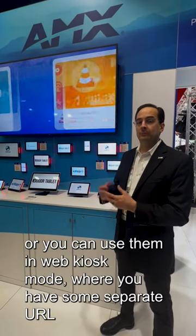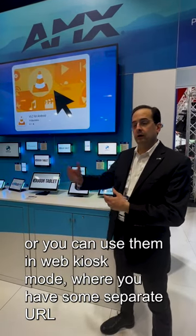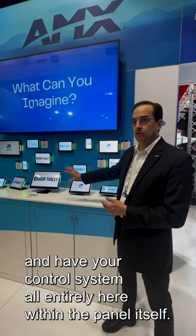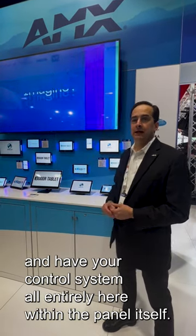You can use them in a Zoomroom controller mode, or you can use them in a web kiosk mode where you have some separate URL providing your user interface. Or, because they're standard Android, you can write your own Android application, load it onto the panel, and have your control system all entirely within the panel itself.